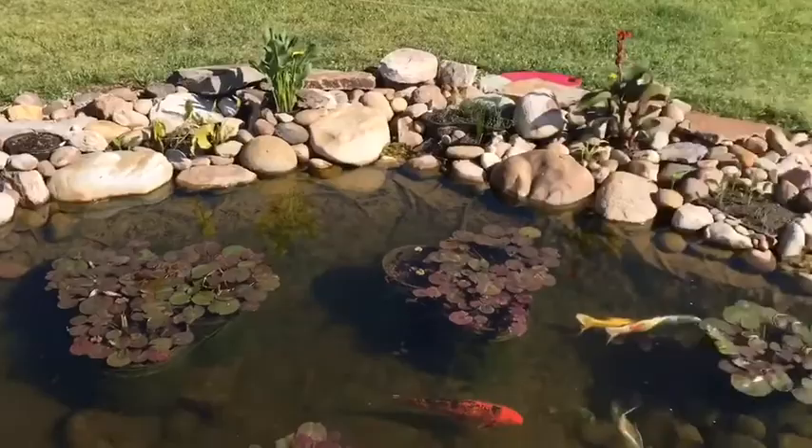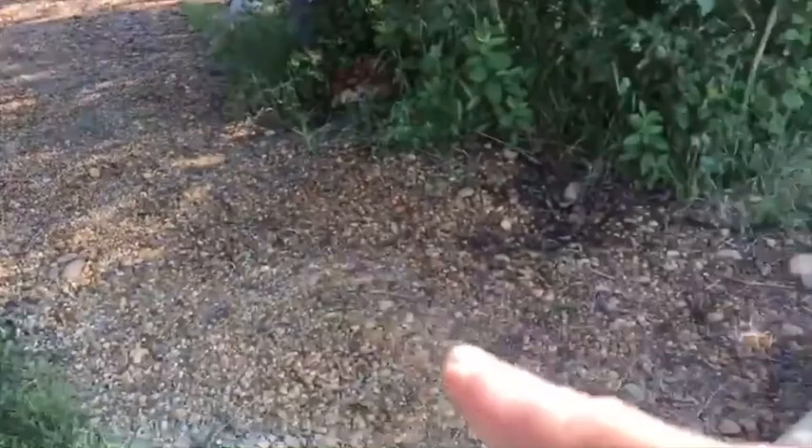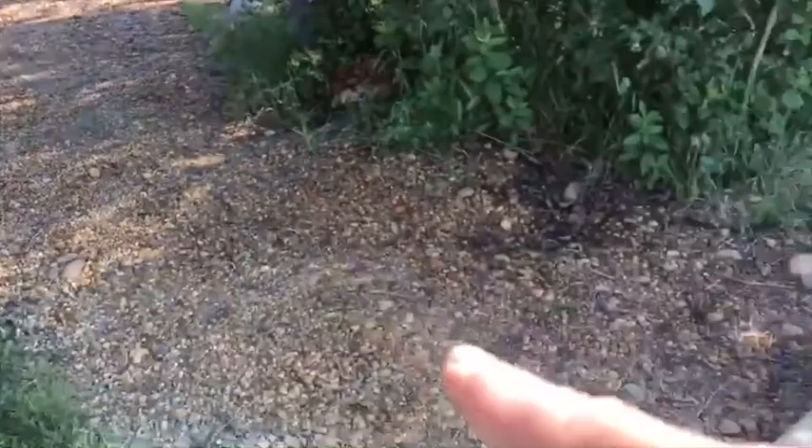That's where the tide maker comes from — right in the middle of the screen there, beside my waterfall. And I'll show you how that works. I have underground plumbing. It goes down here and goes to these barrels. And this is where I control the water level of the pond.